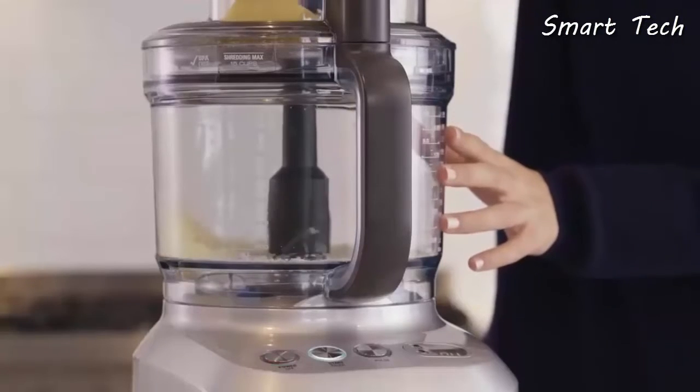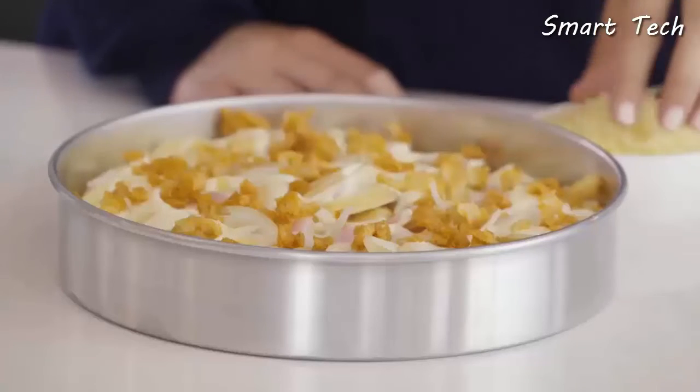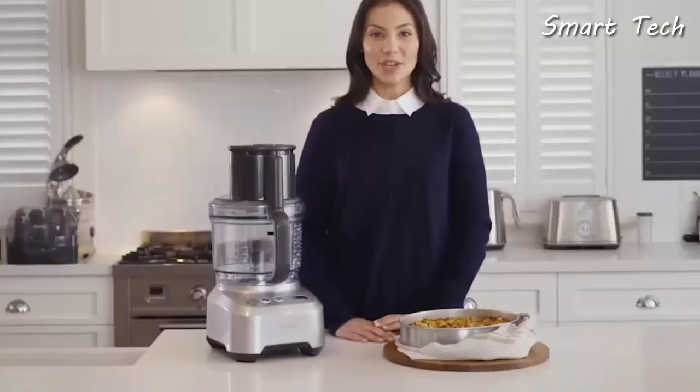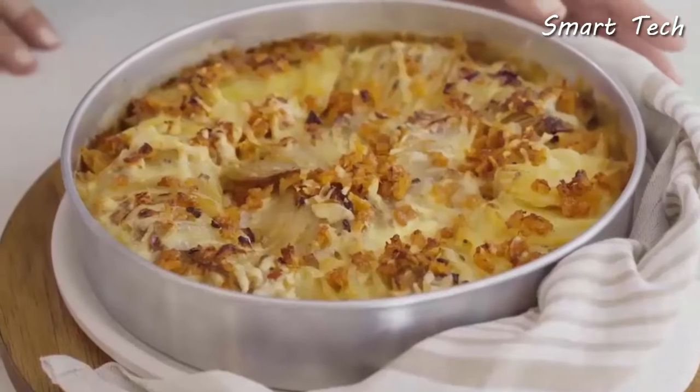Now we want to shred the cheese for the top. Attach the reversible shredding blade, place the cheese through the chute, and use the pusher to grate. After we've arranged the potatoes into layers and poured over the sauce, we're going to sprinkle the cheese and bake until crispy and golden.